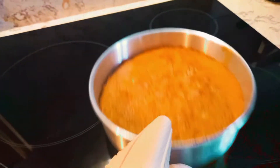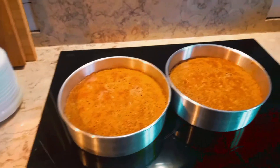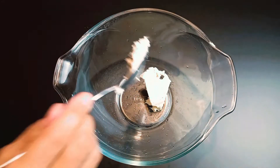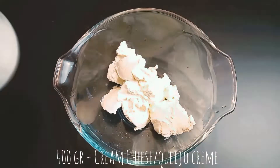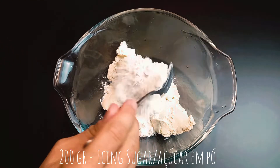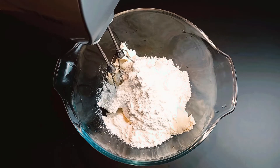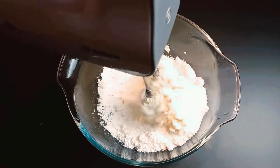When the cake is ready, set aside to cool. Meanwhile, to prepare the frosting, place cream cheese at room temperature in a mixing bowl, add icing sugar, and beat for 2 minutes at medium speed.